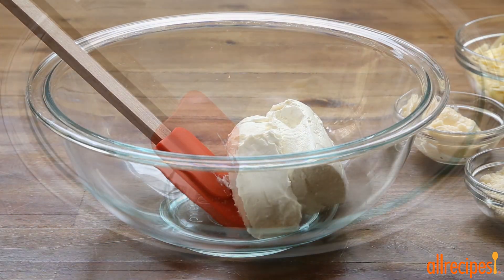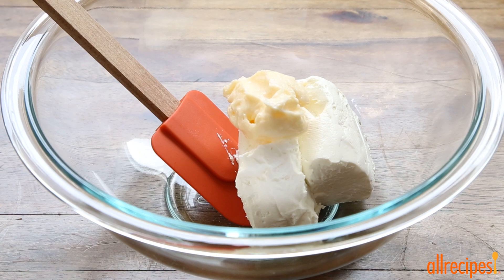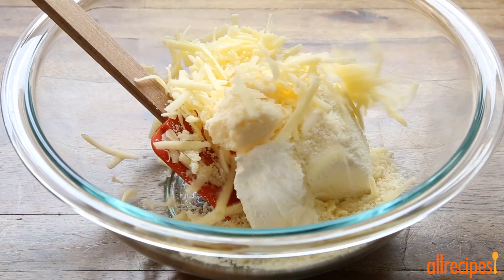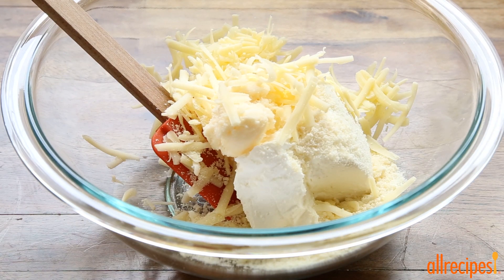Now for the filling. Combine 8 ounces of softened cream cheese, 2 tablespoons of mayonnaise, 2 tablespoons of grated parmesan cheese, and a half cup of shredded white cheddar cheese.